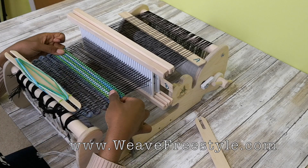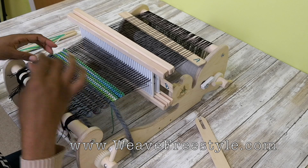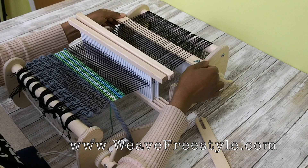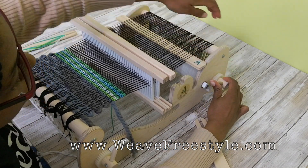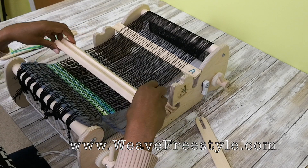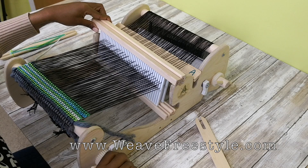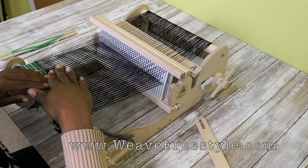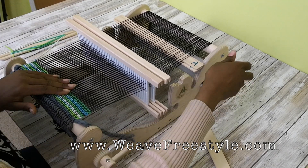With the Cricut and even the Ashford, you don't have as much weaving width in the front, especially because of the big area I used to spread. So I'm going to put my pickup sticks together and advance my warp — just let off the brake, lean these back, advance it a little bit, put the brake back on, and tighten it up.